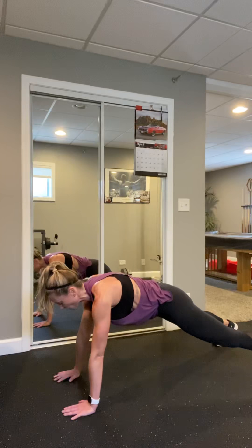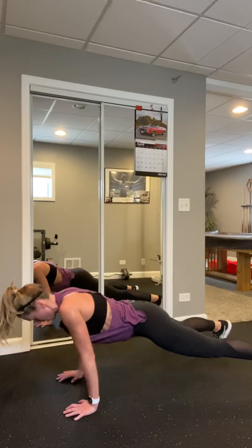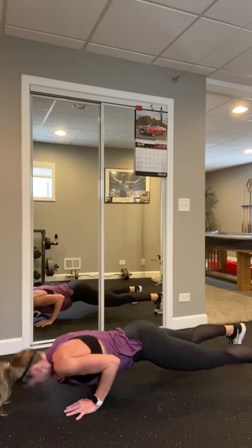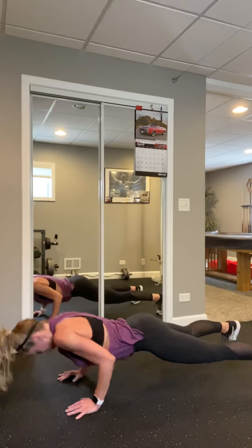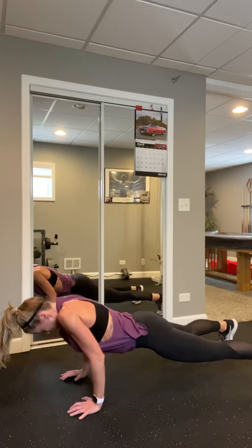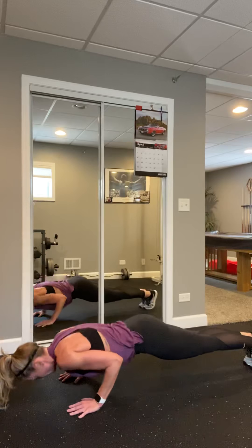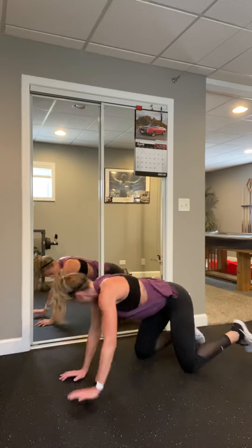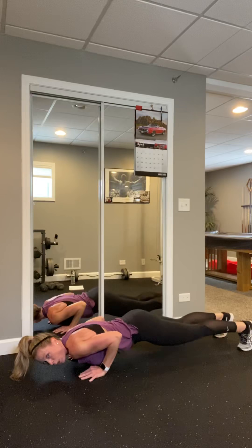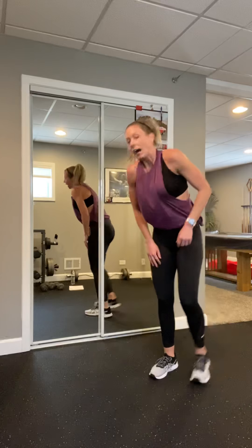We got one more set — one more. Come on, catch that breath. Grab as heavy as you can with good form, pick them up, set them together. Elbows tucked, push it up — elbows in, let's go. Press, press — exhale as you press, support that back, tummy in. Come on — four more, four, three, two, and one.